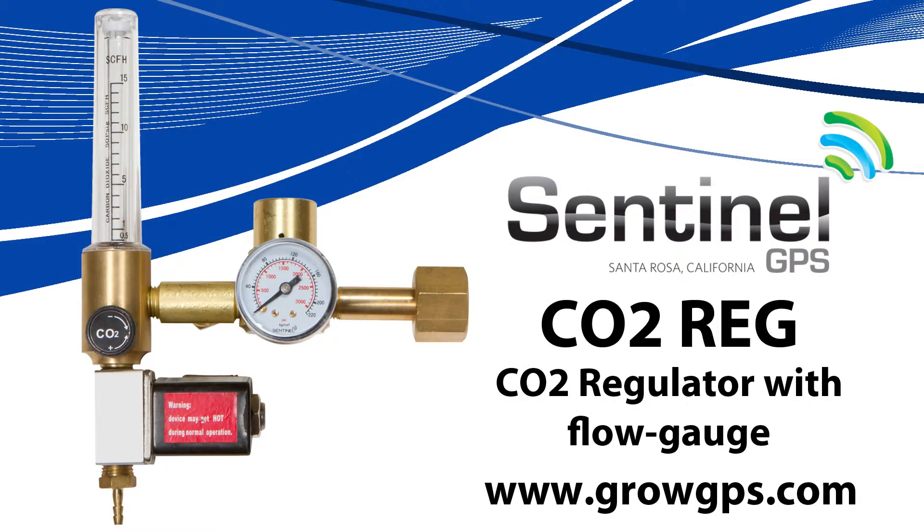Thank you for visiting us at the Sentinel Technical Channel. Feel free to contact us at growgps.com.